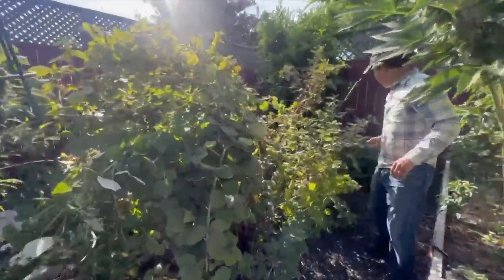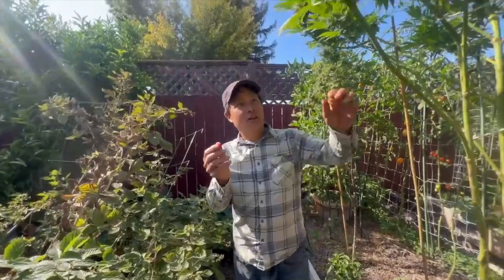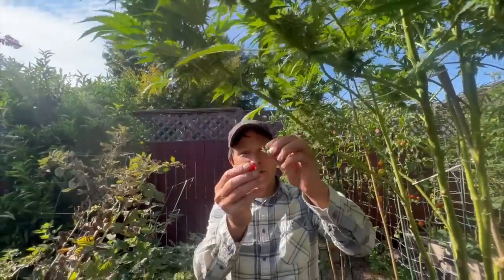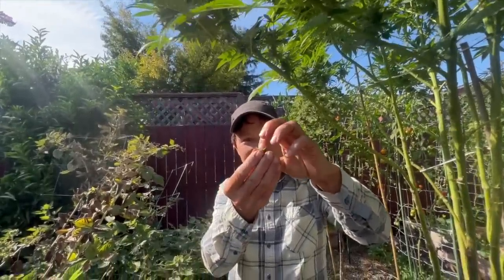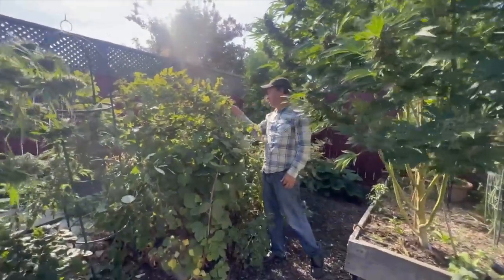Over here he's still got raspberries in September. So what two things go together? Raspberries and popcorn buds — just shove the popcorn bud in the raspberry and eat it. You're mostly going to taste the cannabis bud, not the raspberry, but it's actually a really good combo. I love it.